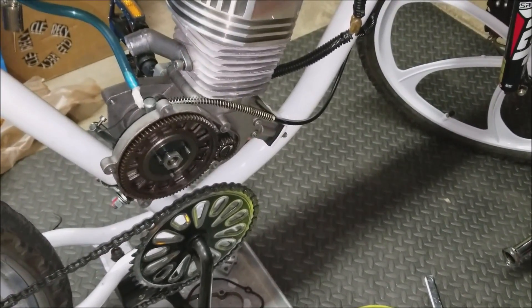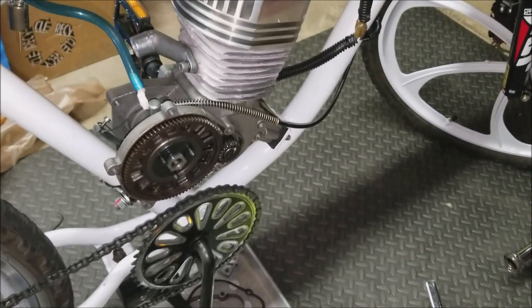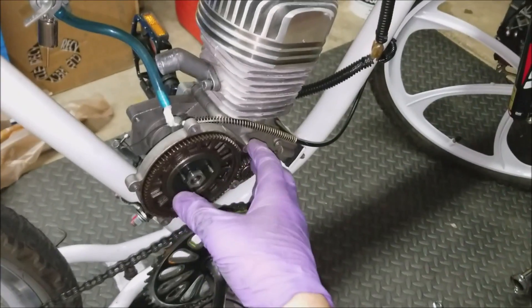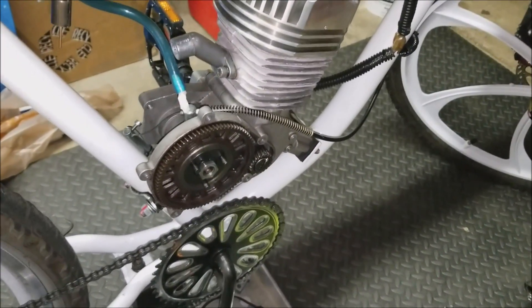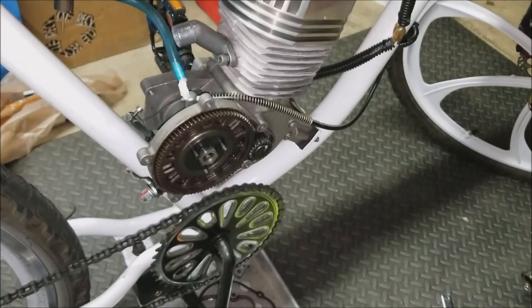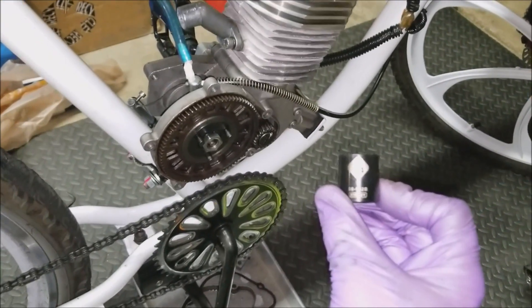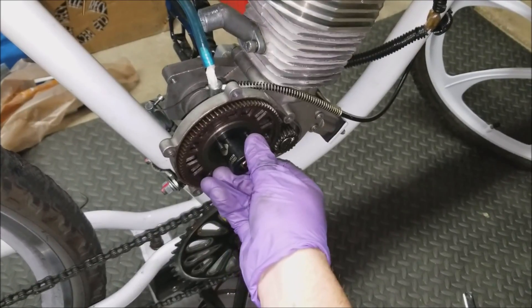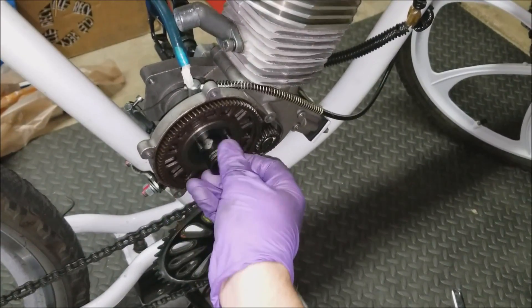I can only see that becoming more problematic in the future, so I'm going to go ahead and remove this whole assembly and replace it. You want to start off by taking a three-quarter inch socket and removing this nut here. I already have it loosened, so I'm just going to do it by hand.